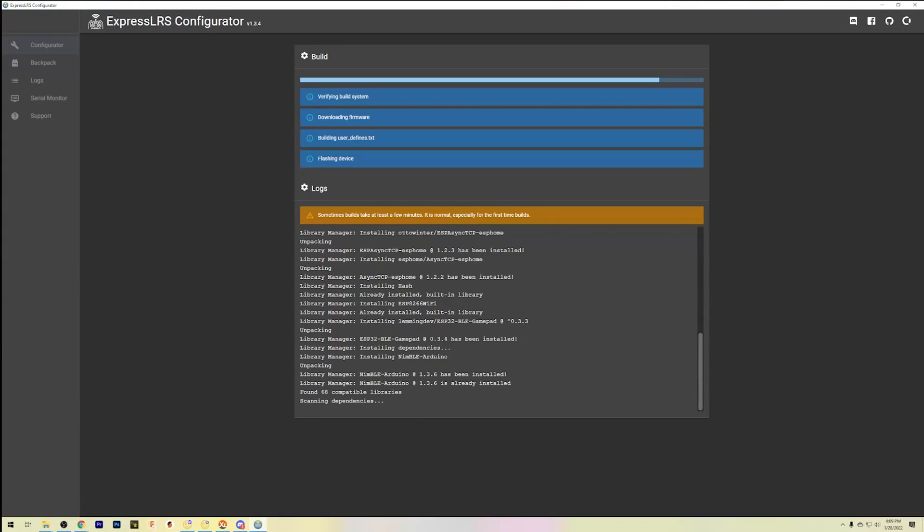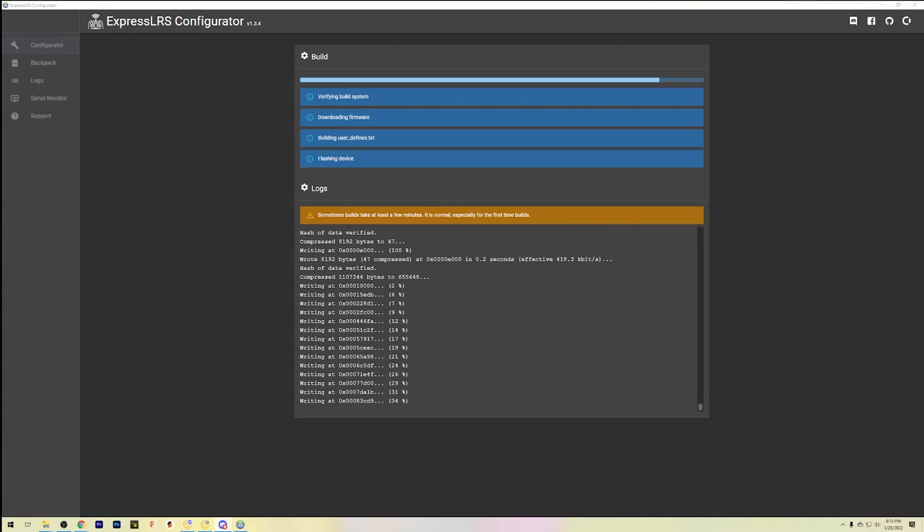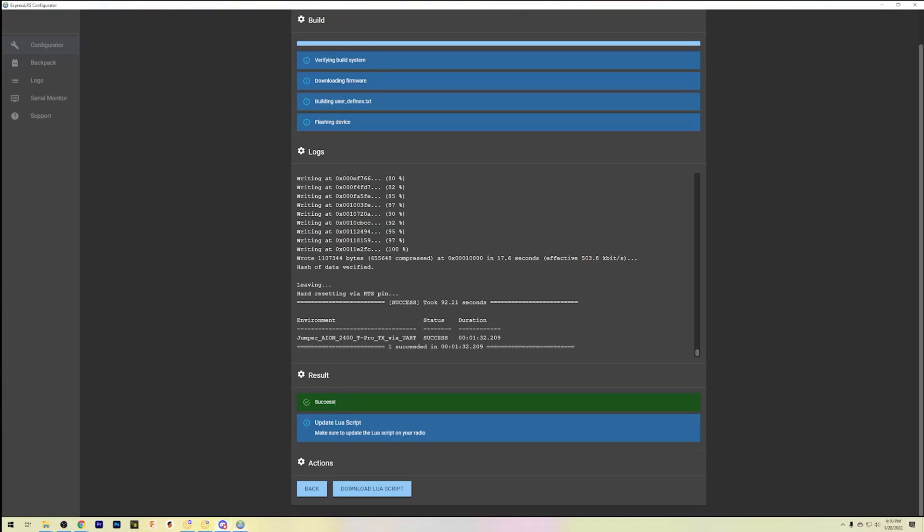Hit Build and Flash. It's going to build the firmware and flash it over the FTDI. This may take a long time, especially if you haven't built ExpressLRS before — your computer has to download a bunch of libraries and dependencies. Be patient. You should see it start saying 'Writing.' If it just sits there, disconnect the module, hold the boot button down, reconnect, and try again. If it still doesn't work, you probably have TX and RX wires backwards — flip them, hold boot, connect, and flash again. Green success means your module is flashed with proper firmware.